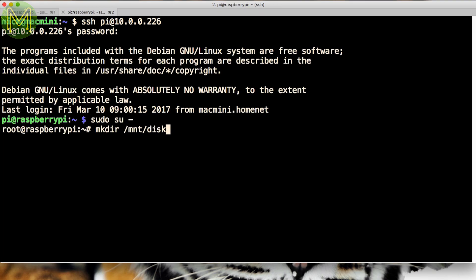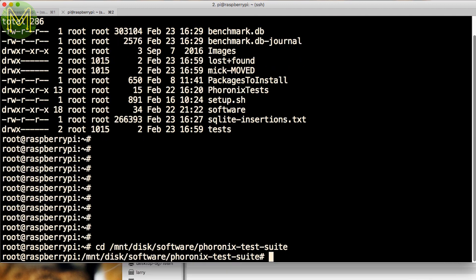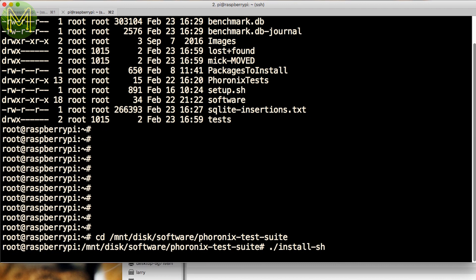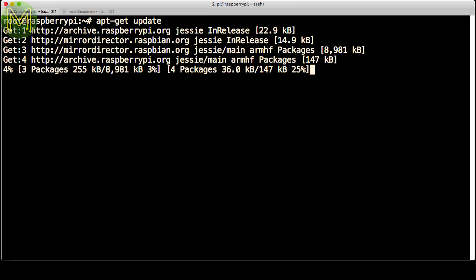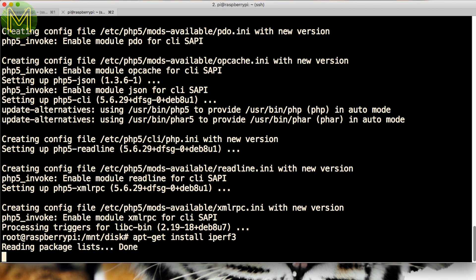Since I don't have any options for direct attached storage on the Zero, I mounted a copy of all my test software via NFS, then went through the lengthy installation of software, making sure to update the Debian repositories first, and install any dependencies for the Phoronix test suite. The essential iPerf 3 also needed to be installed.